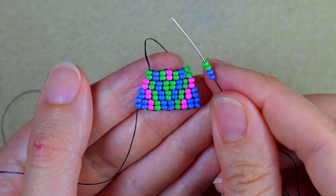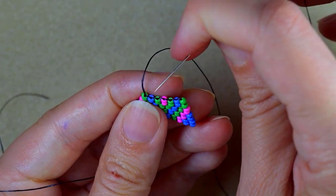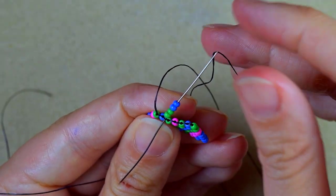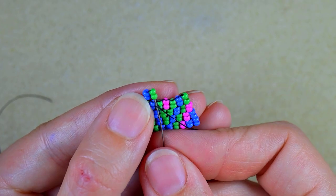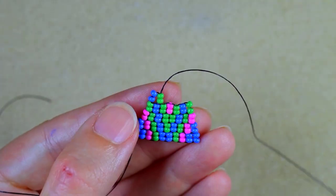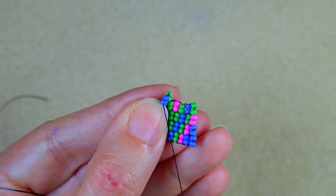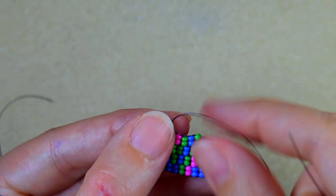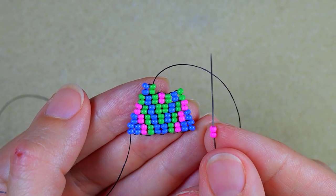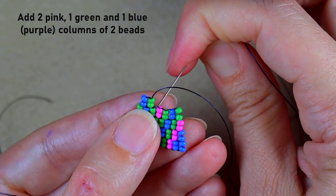In my next row I'm adding two purples and two green beads, and again I'm going under the second thread bridge. I also reinforce. Then two pink rows, a green row, and a purple row.